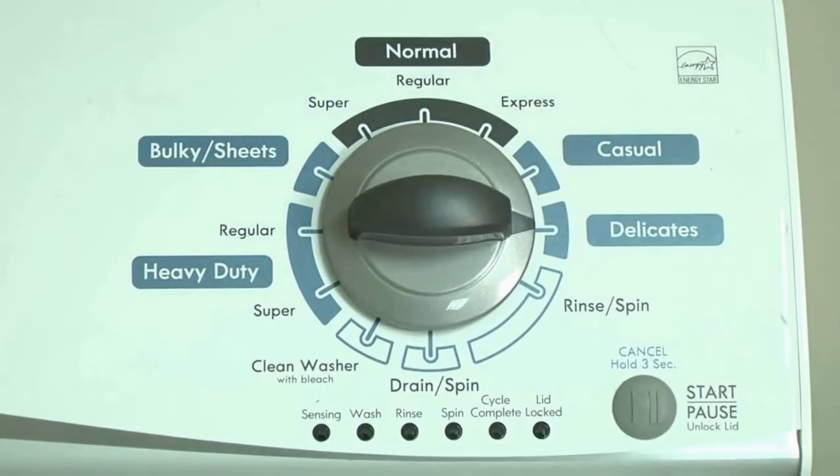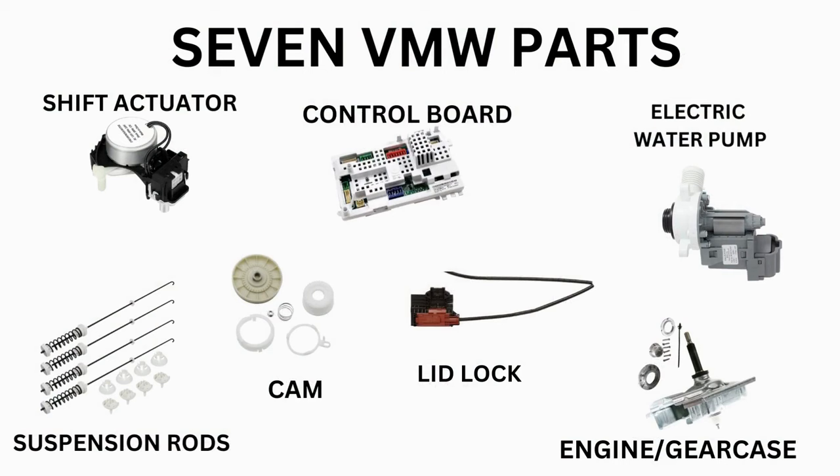Start with the recalibration mode. If that doesn't solve your issue, you can proceed to the diagnostic mode to pull the error codes, which will point out the parts your washer needs. Then all that's left is buying the correct part and installing it.